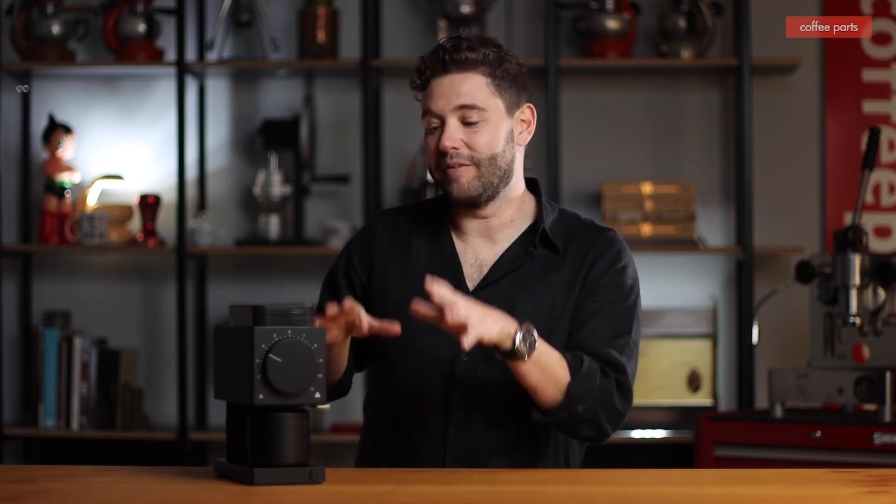Hi, I'm Pedro from Coffee Parts and today we have the Fellow ODE, one of the best marketed, best campaigned filtered coffee grinders on the market. Let's get into it and see what makes this grinder special.